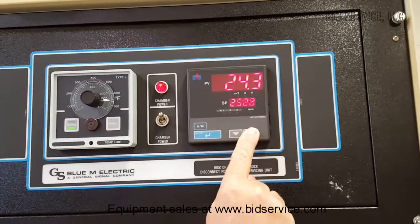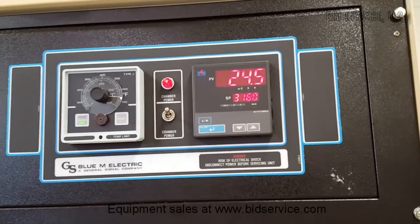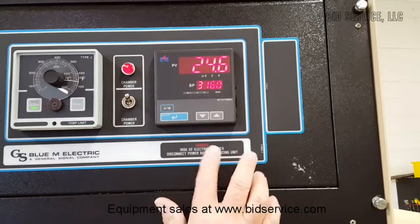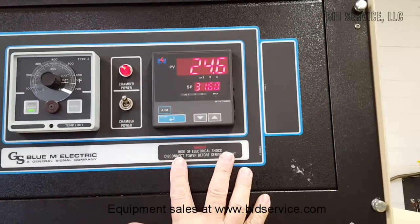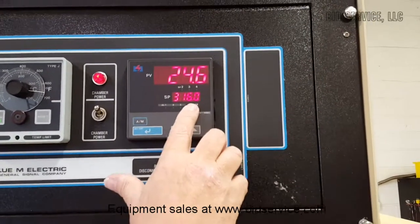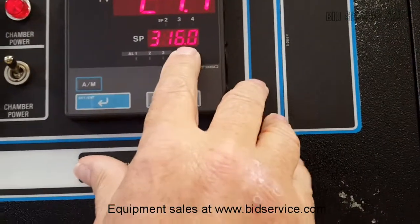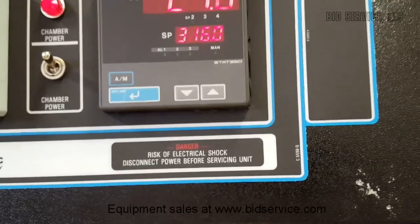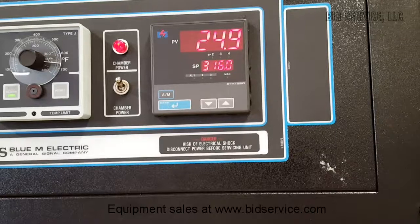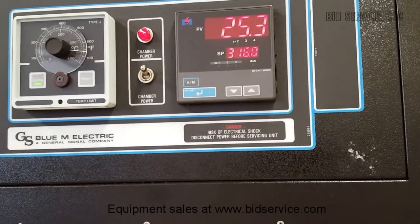It has basic PID parameters entered. These may need to be adjusted depending upon your application. You can see I have it set for maximum — the maximum it can go to is 316. There should be a flashing period here; when I hit Enter, that period will go solid. That's the indication that it's accepted the number you've put in. Otherwise, after 15 seconds, it would time out and go back to what it was before.